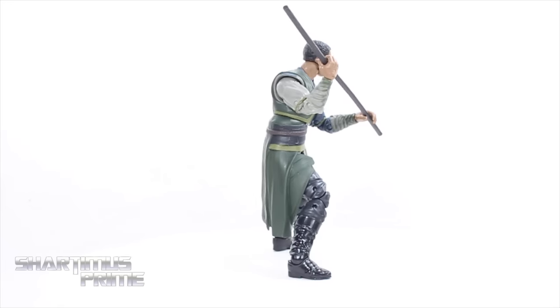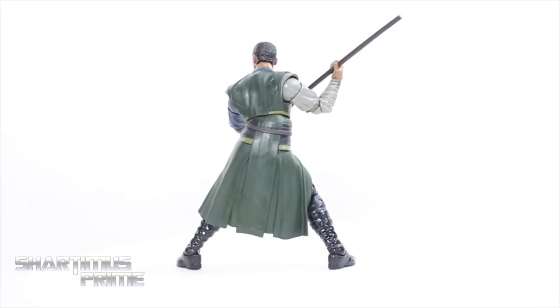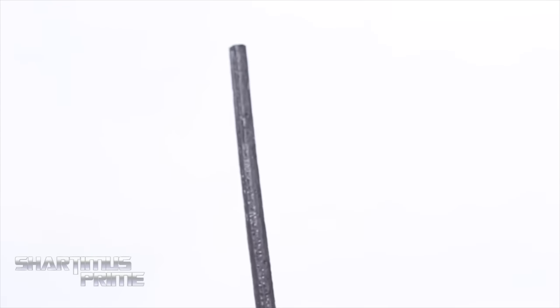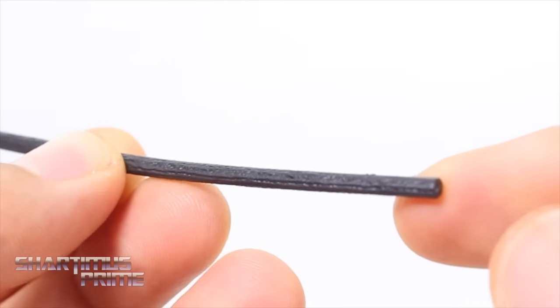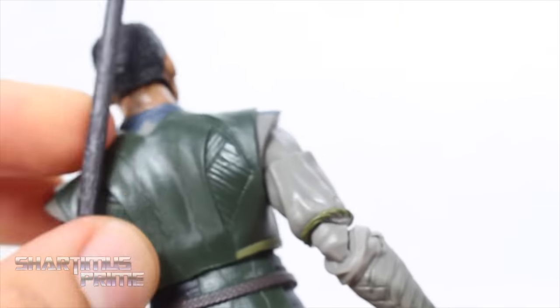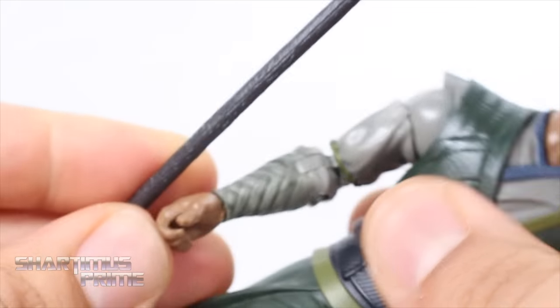The Karl Mordo figure doesn't look too bad overall — I have that rip right over there, but the articulation is not too shabby. I'm not a huge fan of the way the character was portrayed in the film, so I'm not really excited about this. He comes with one accessory: his bo staff, which looks pretty good — you can see little bits of wood grain sculpted in there. It's mostly a solid black piece of plastic, not too shabby. Both hands work out pretty well for holding it, and you can also get him holding the magic effects that came with the Doctor Strange figure.